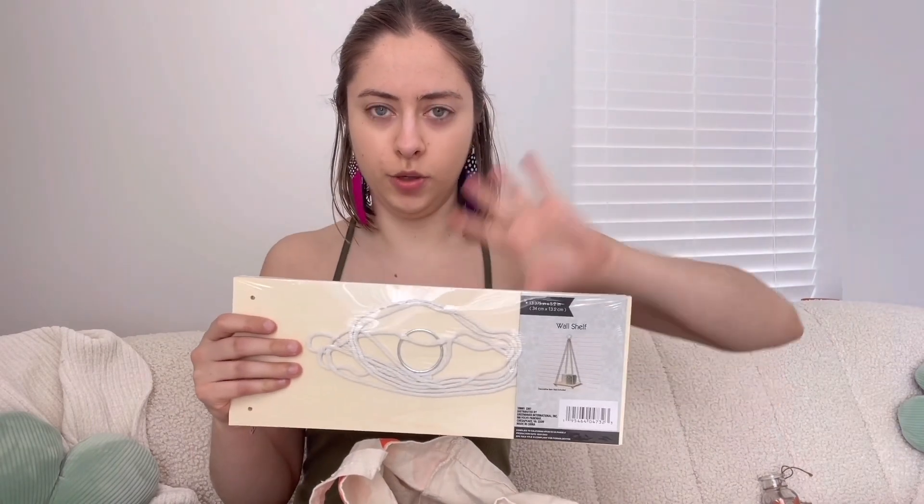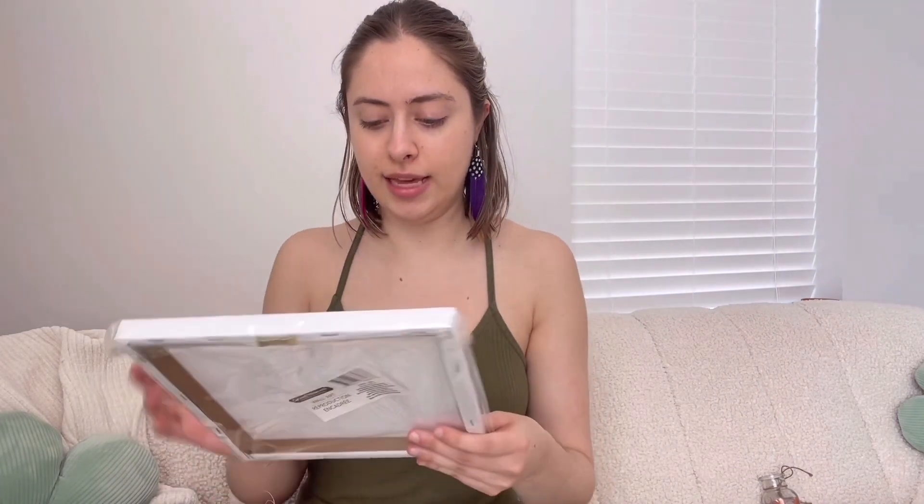Next I got this hanging shelf. I'm thinking this is gonna go on that wall in between my closet and my bathroom. Then I got two canvases. This one I think is my favorite — it's a woman with flowers in her hair. The second one is a green watercolor painting with some white leaves on it. I'd probably like bigger canvases for my bathroom, but you can't really beat a dollar twenty-five, and that was the biggest size they had.